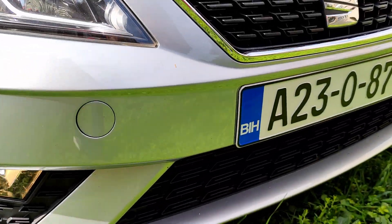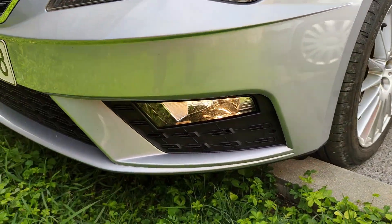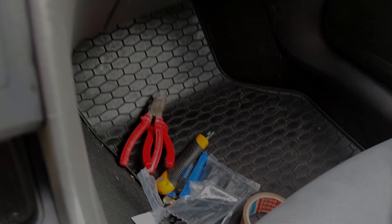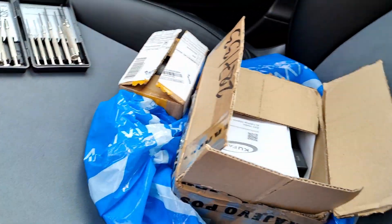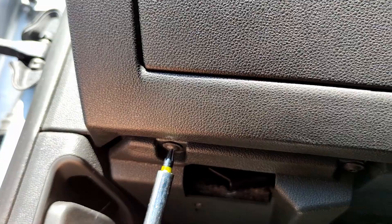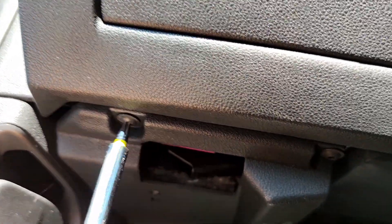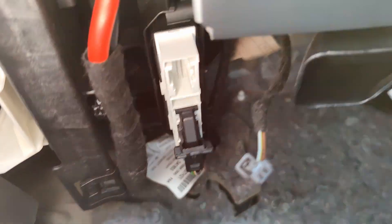Hello dear friends, today I will show you how I installed front parking sensors on my Skoda Octavia Mark 3. The same procedure can be used for other vehicles from the Volkswagen Group. Stay tuned. This procedure can be applied to vehicles that already have rear sensors installed, for example the Golf 7 or Octavia. After completing this installation you will have front sensors installed in a way that matches how they are factory installed in these vehicles.